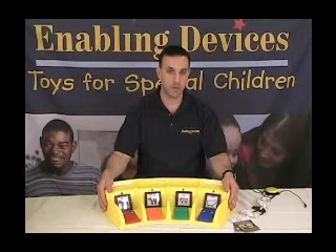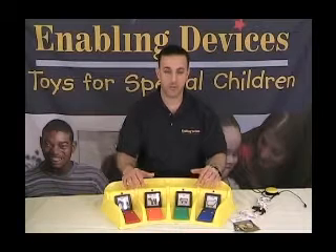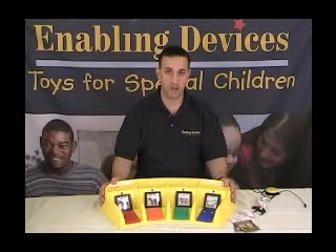We're going to talk about our scanning communicator. This is our super-sized communicator, item number 1221. Keep in mind that the focus of today's video is regarding the scanning functions only — we're not doing a complete overview of the product. We really just want to focus on scanning, as we get a lot of questions asked about it.